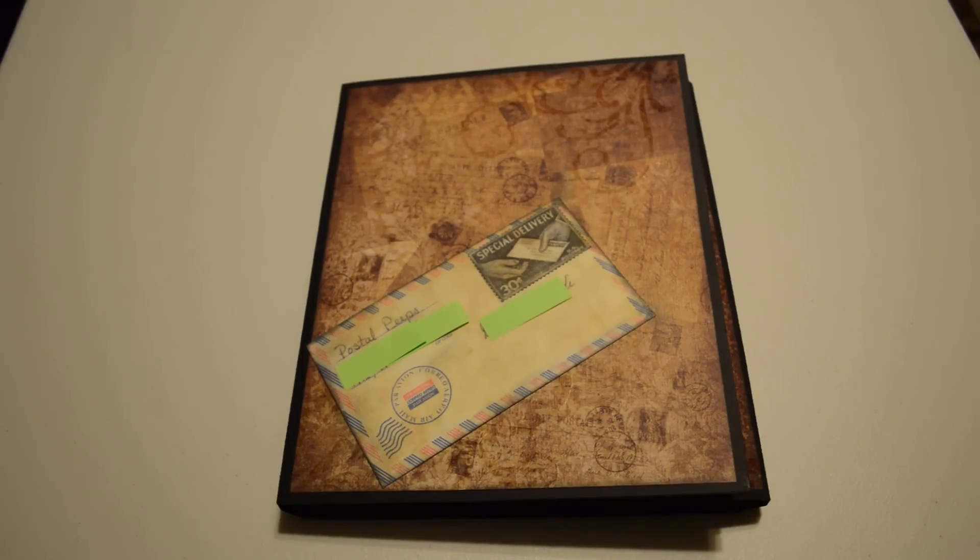Hi, my name is Cheryl. I would like to show you my special delivery photo folio. From this point on, I'm probably going to call it a mini album, even though it is 11 inches tall by 9 inches wide.